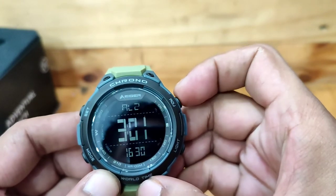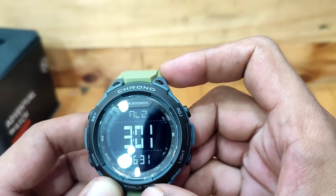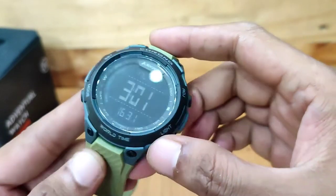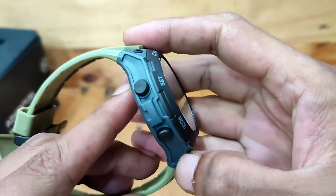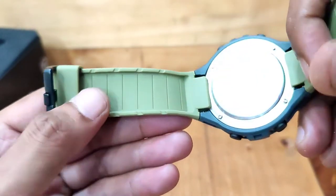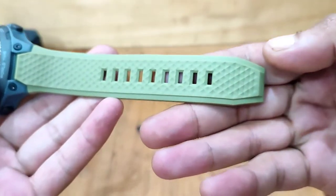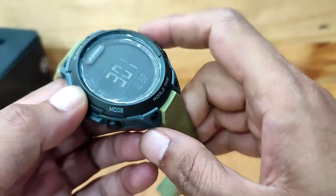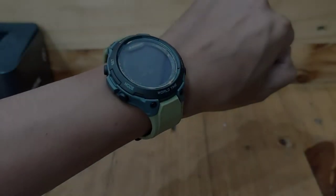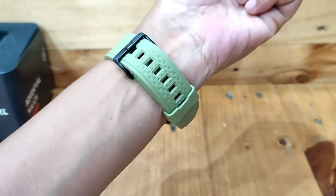Yang perlu Eigerian perhatikan: 1. Jam tangan ini mengandung komponen elektronik yang presisi. Jangan pernah mencoba membuka casing atau melepas penutup belakang. 2. Jangan mengoperasikan tombol saat berada di bawah air, atau saat berenang atau menyelam. 3. Jika air atau pengembunan muncul di arloji, segera periksakan arloji — air dapat menimbulkan korosi pada komponen elektronik di dalam casing. 4. Hindari benturan keras; jangan jatuhkan ke permukaan yang keras. 5. Hindari memaparkan jam tangan pada suhu yang ekstrim. 6. Bersihkan jam tangan dengan kain lembut dan air bersih saja; hindari penggunaan bahan kimia, terutama sabun. 7. Jauhkan jam tangan dari medan listrik yang kuat dan listrik statis.